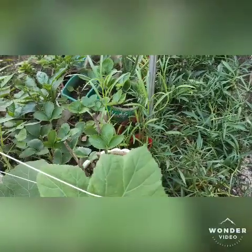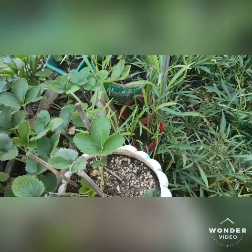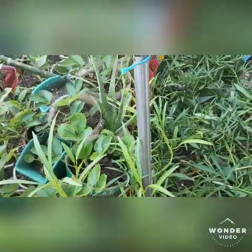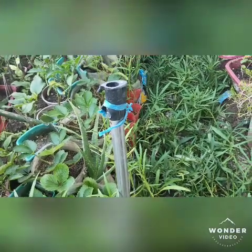On the other side I planted strawberries. For now they don't have fruit yet, but they are growing well, healthy, and beautiful.